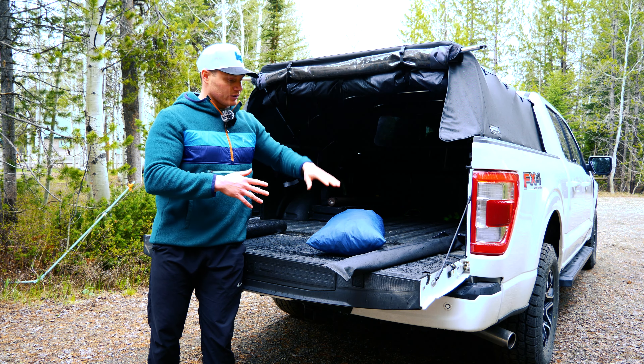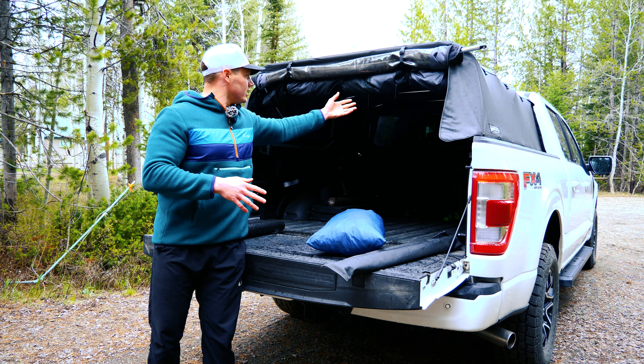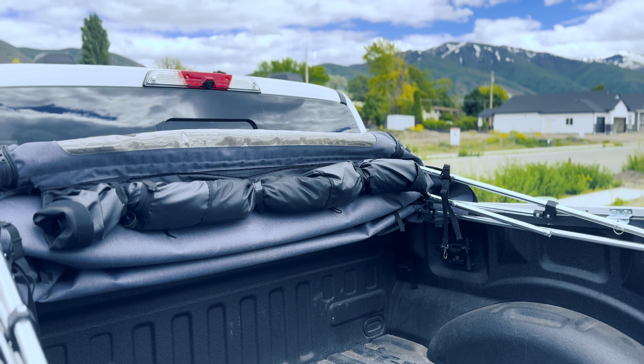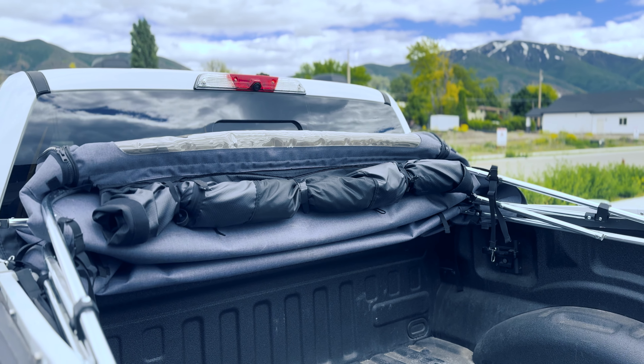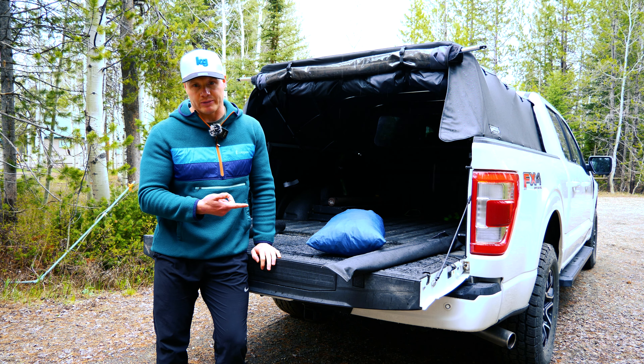The nice thing about that is you don't have to worry about packing extra gear. It stays out of the way of the back window when it's rolled up, and you can fold down your soft topper with the topper tent still installed. So let's go ahead and get both of these tents installed and check them out.